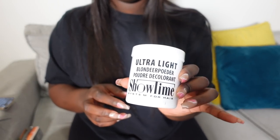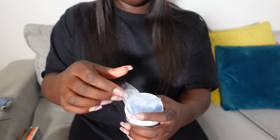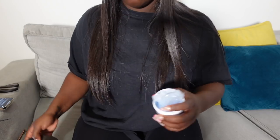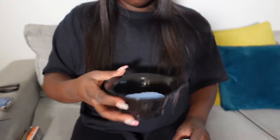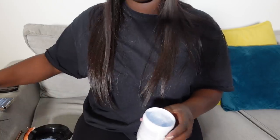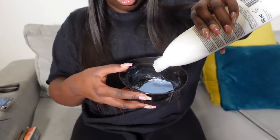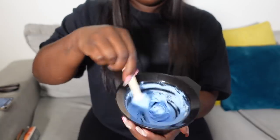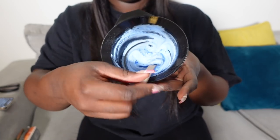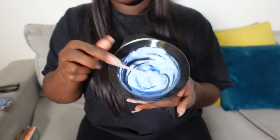We are going to open the powder colorant — it comes in a sachet when you buy it — and put a little in the bowl. I have not put a lot. The goal is really to have a paste that is not too liquid and not too compact either. If you see it is too liquid, you can add more powder. Here is what the paste looks like — it doesn't drip. Good, we are going to apply it on the tulle.